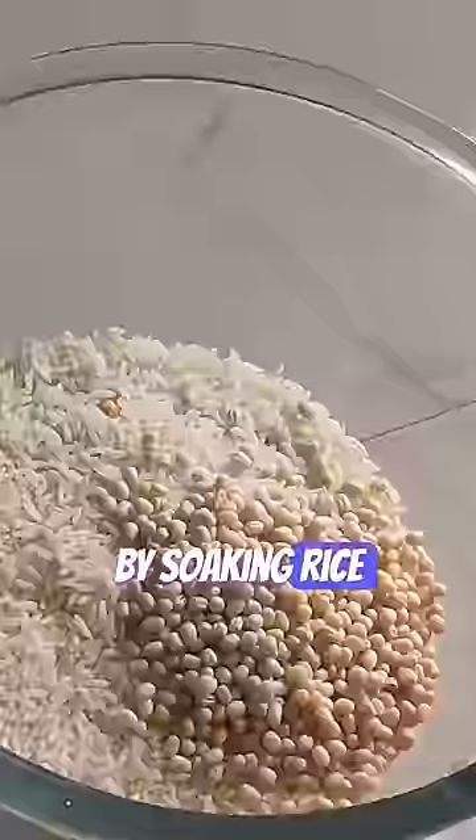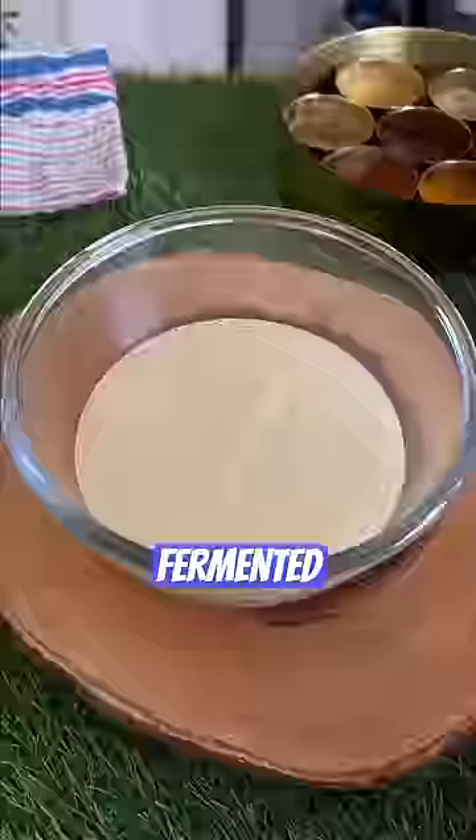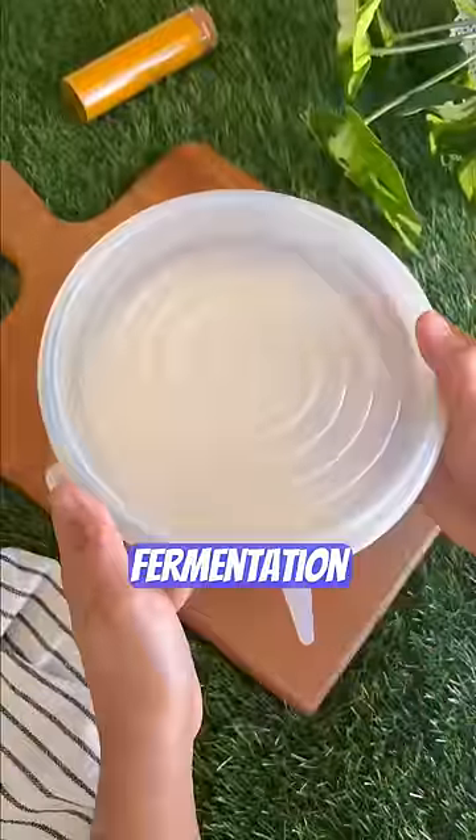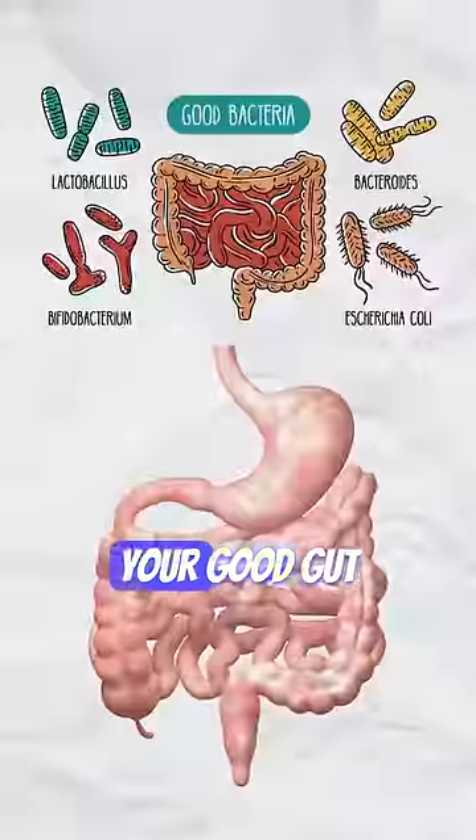Dhokla is prepared by soaking rice and lentils like channa dal, then they are ground to a batter and fermented overnight. The overnight fermentation process is the key, which is absolutely critical for your good gut bacteria.